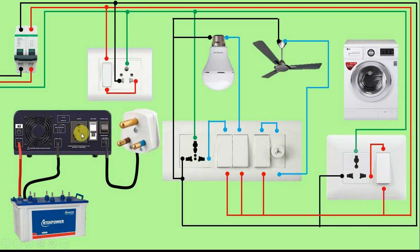Friends, now we have to take output power supply through this inverter. So we get output power supply through this socket — that is, we get phase supply in the right pin of this socket and we get neutral supply in the left pin. So understand what we have to do here: we have to take power supply from here, so we have to use a plug top. We will connect this plug top here and take the power supply.